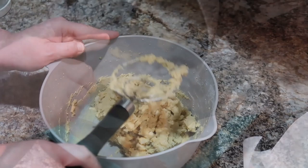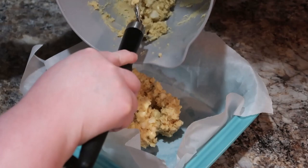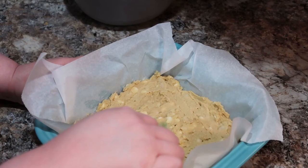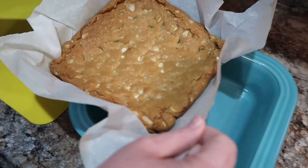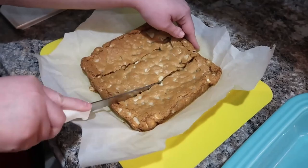Once we get that combined, we're going to put it in our eight-by-eight or nine-by-nine pan, just smooth that out best you can. This is going to bake at 350 degrees for about 25 to 35 minutes — it really depends on your oven. Just check it at maybe 20 minutes and keep going. I like to make sure I check it more often so I don't overdo it. This is so much nicer if you do line your baking dish with parchment paper because you can just lift it up, but it's completely fine if you don't — you can just cut them out of the baking dish too.